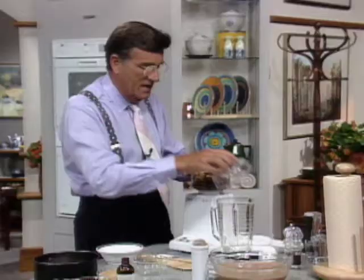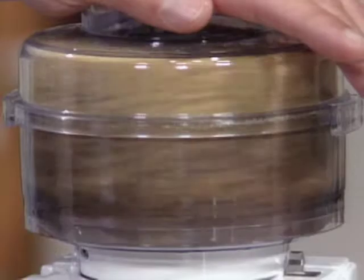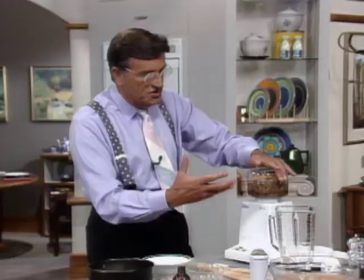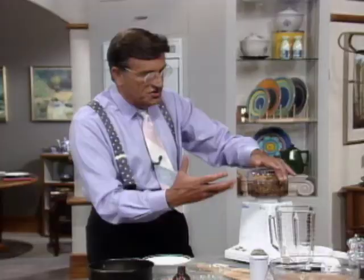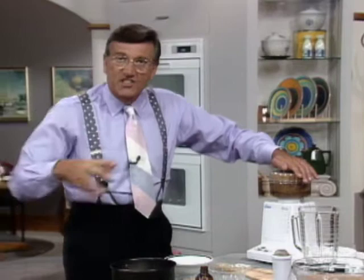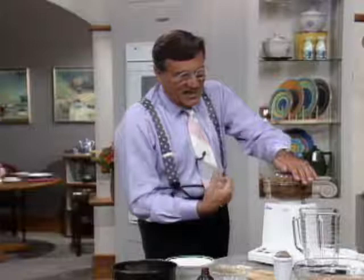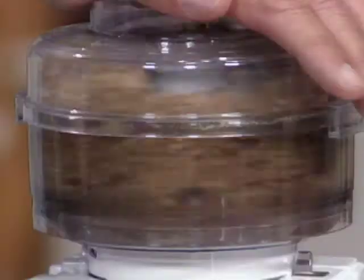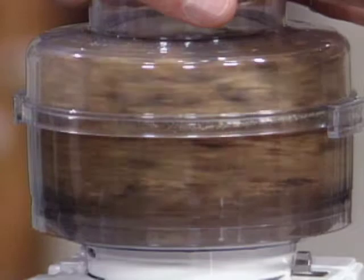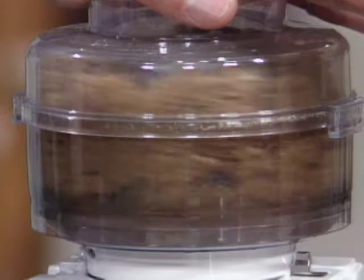Dial it up to about six and pulse it first. That starts to get things generally combined. Then run it. You've got the dry graham cracker crumbs and the sticky fig getting to know each other, linking together, going round and round. It doesn't take more than 35 to 40 seconds. They're beginning to clump together and become a real dough. The moment it starts to clump, stop it.